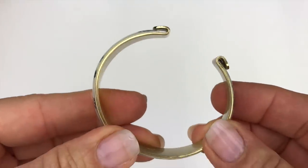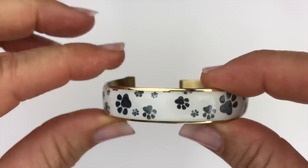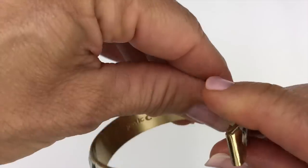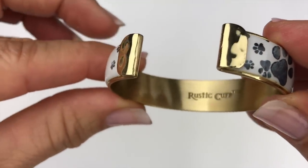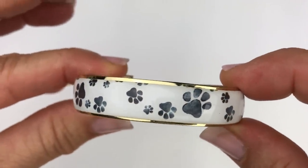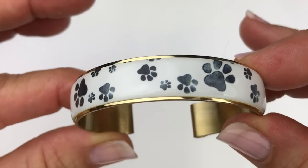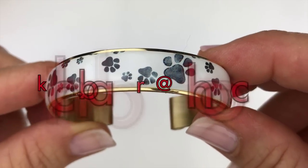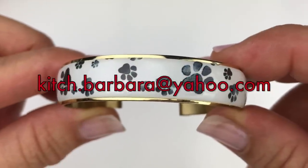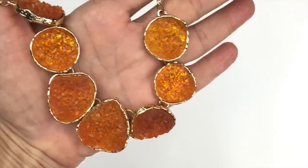The next piece is this cuff bracelet with little paw prints on it — white enamel with black paw prints. The inside is marked 'Rustic Cuff.' It's in very good condition. If you see anything you're interested in purchasing from this video, you can send me an email at kitsch.barbara@yahoo.com, also in the description box below.